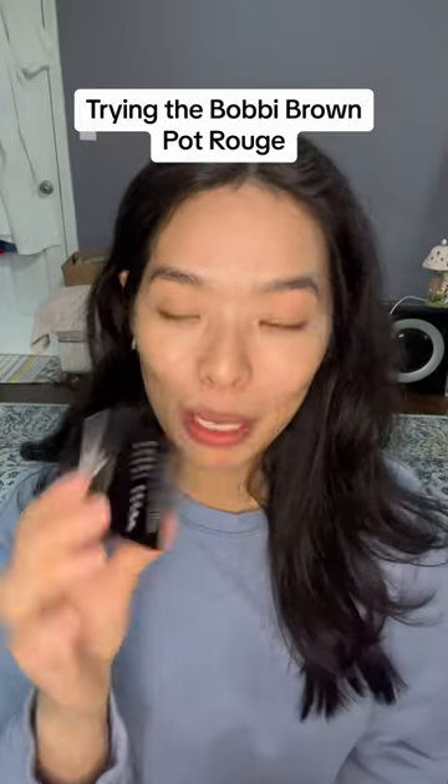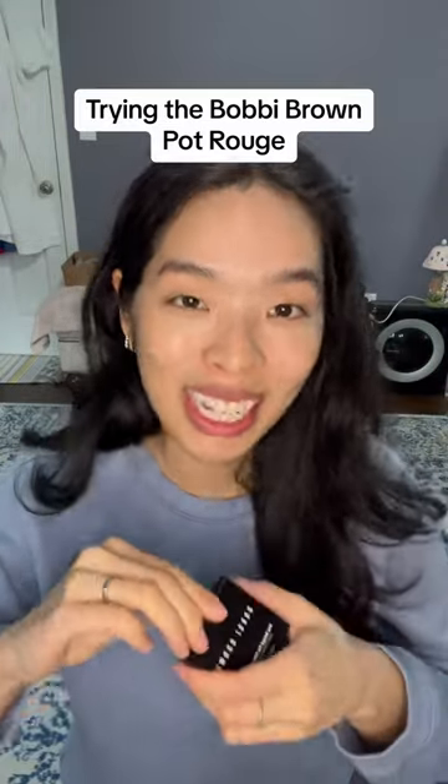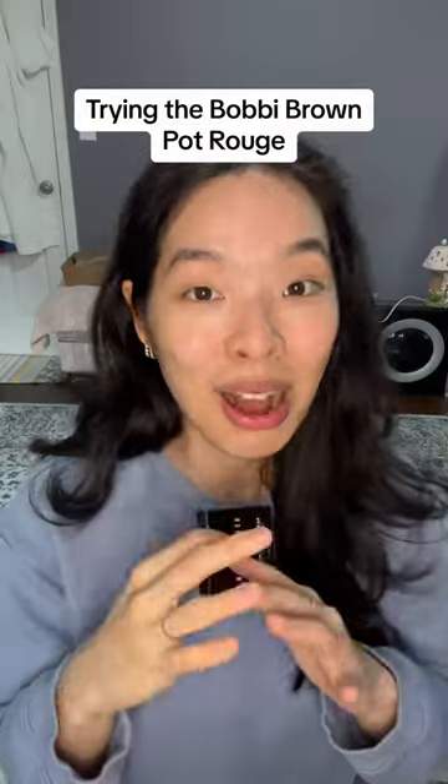Hi friends! I'm super excited because I was gifted this Bobbi Brown Pot Rouge for your lips and cheeks. If you know anything about me, I love it when things can multitask. You can use this one as a cheek blush and as a lip blush, so let's give it a try and see how it goes — here we go!